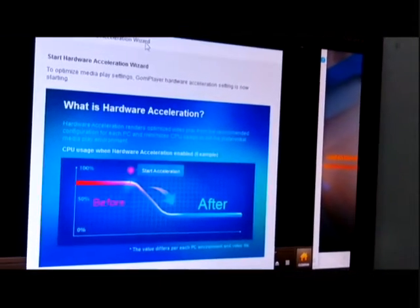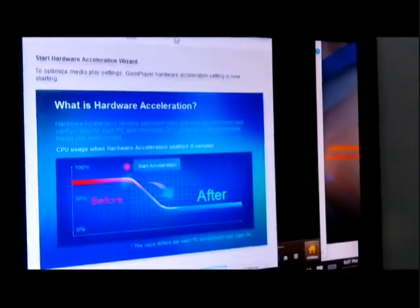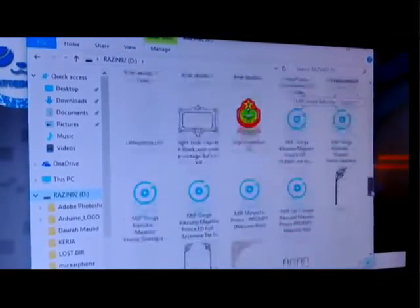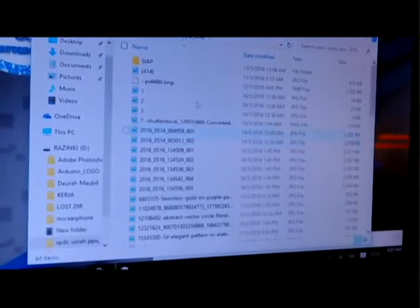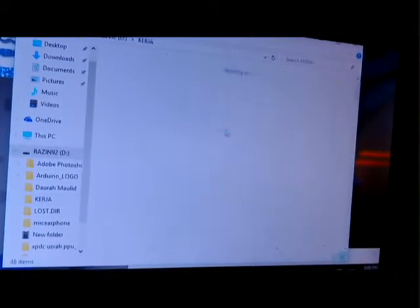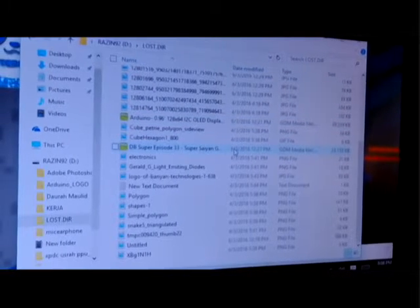Okay, wait — okay, what is this? Now I will test. Maybe we can play a video to see the quality. Hmm, do I have a video here? Okay, I don't have any video.